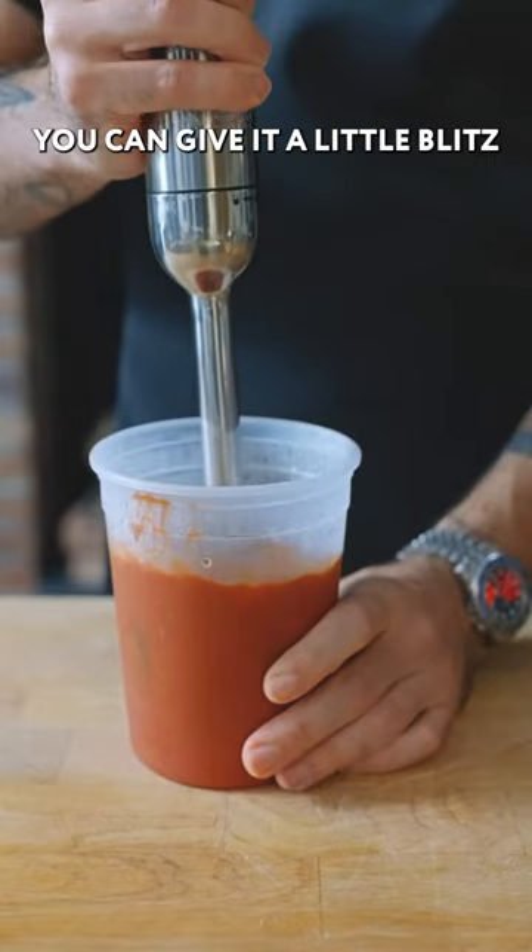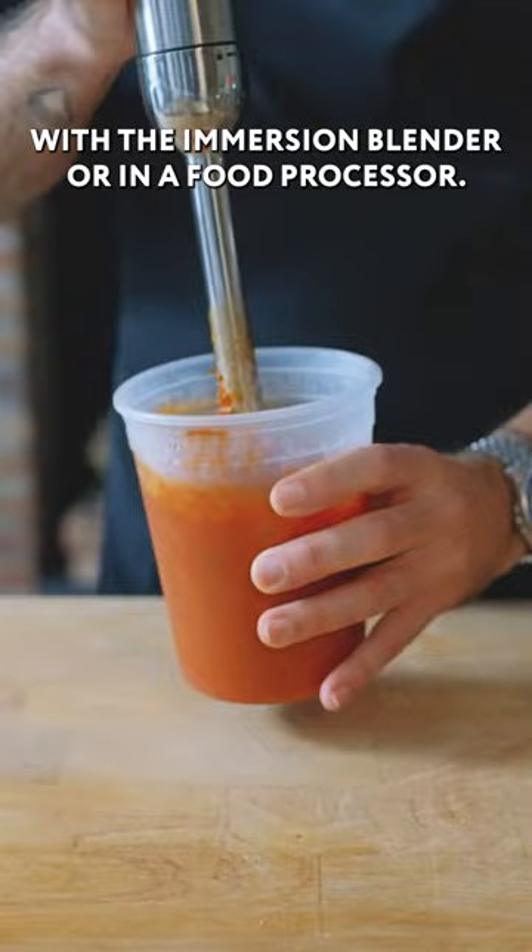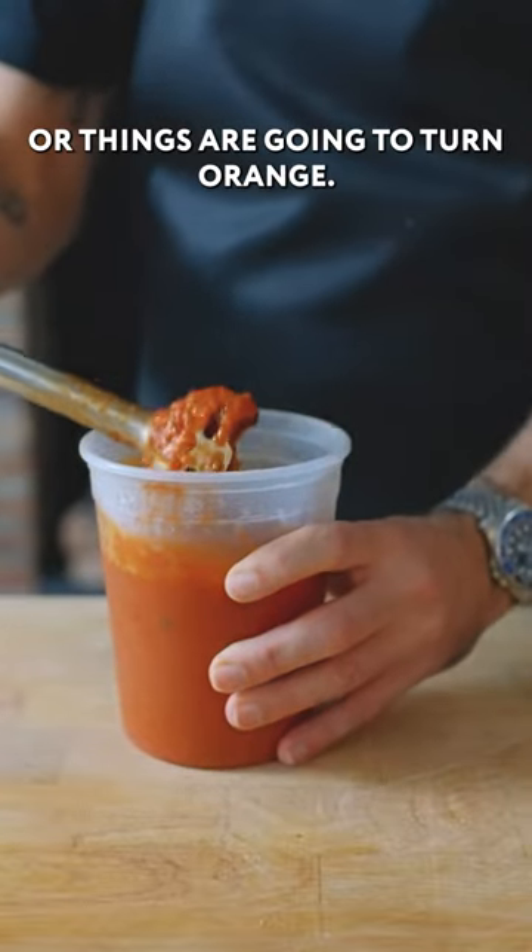If it's too chunky for your taste, you can give it a little blitz with the immersion blender or in a food processor. Just don't over-process or things are going to turn orange.